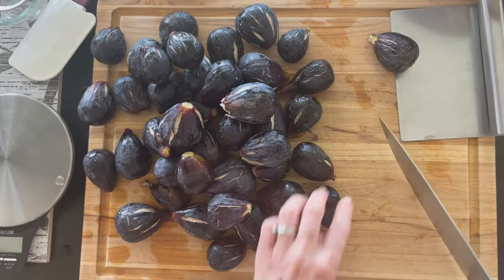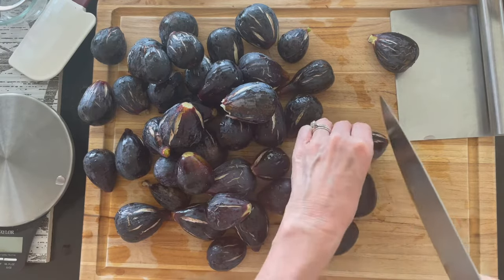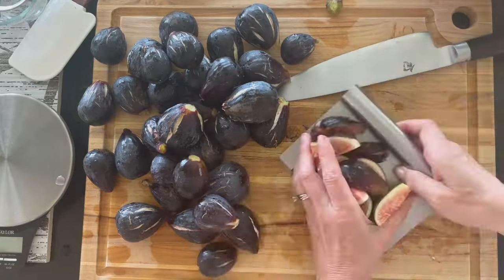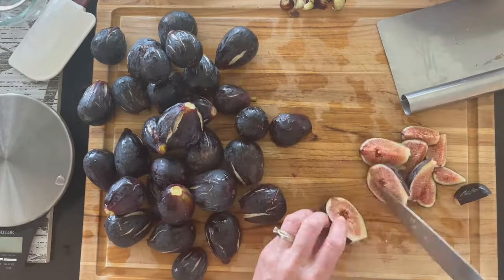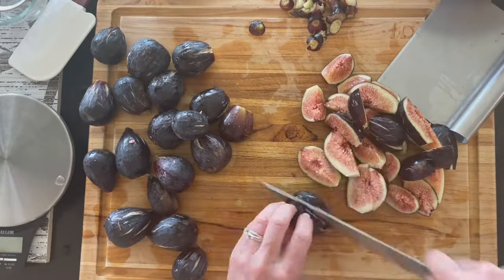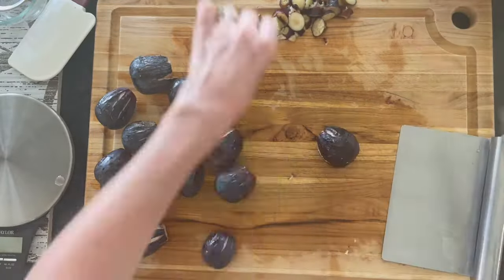They're kind of busting out, but we're making jam so it doesn't really matter what they look like. Figs are sticky and also have a milky sap, and that's perfectly fine and edible, so don't worry about that. Take off the tough stems and quarter the figs.